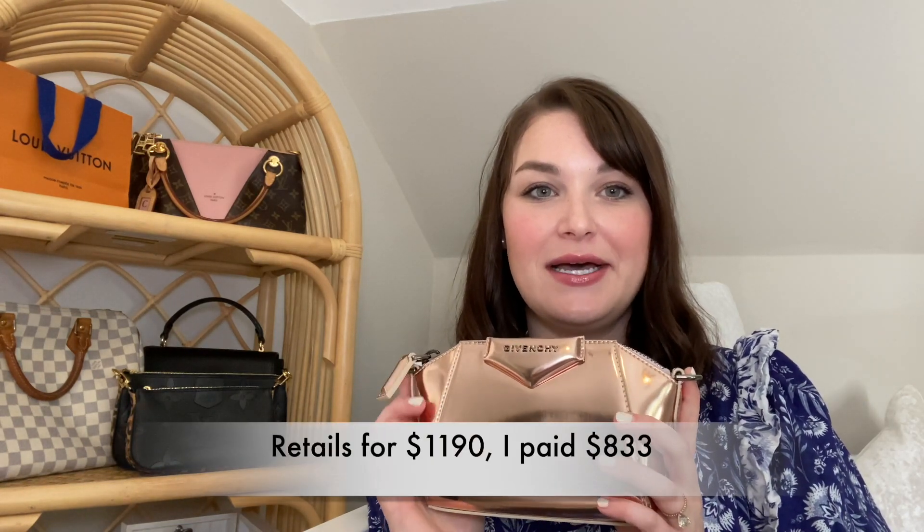I did get this off Saks and I think I used some points. I'll check and put the retail on the screen for you guys. I know I paid under a thousand — I think I paid like $850. So I'm not sure that I'm in love with it, to be honest. Let me know if you have the Antigona in this size — whether I didn't get the right size or the right material for me.